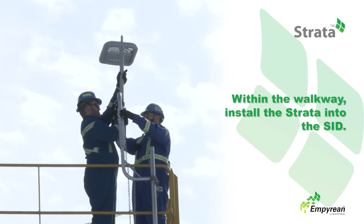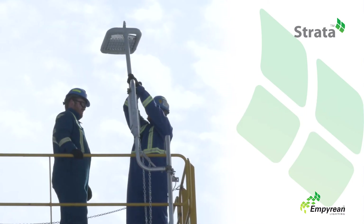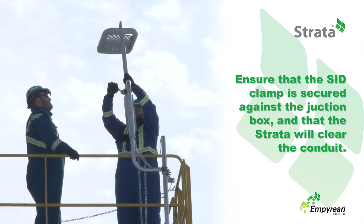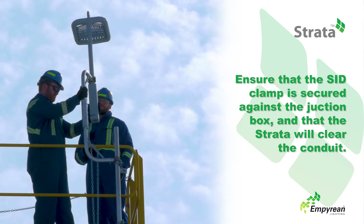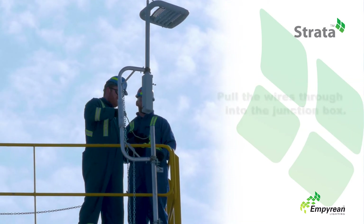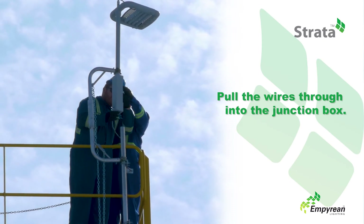Within the walkway, take the Strata and reinstall it into the SID. Ensure the clamp of the SID is secured against the junction box and that the Strata will clear the on-site conduit during installation. Once the Strata is aligned with the on-site conduit, pull the wires through into the junction box.